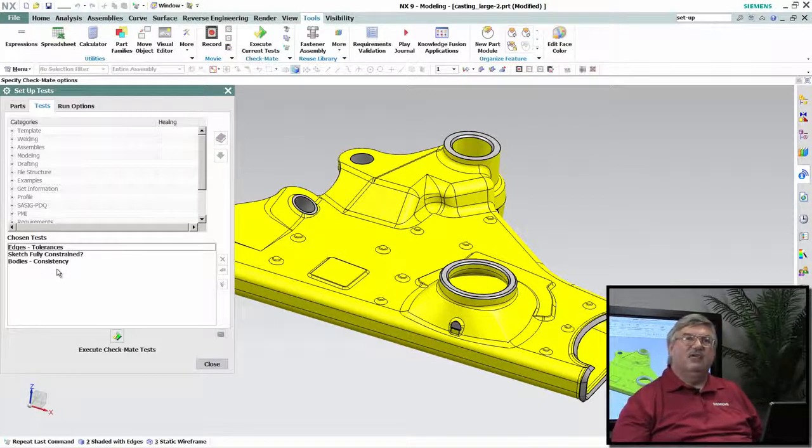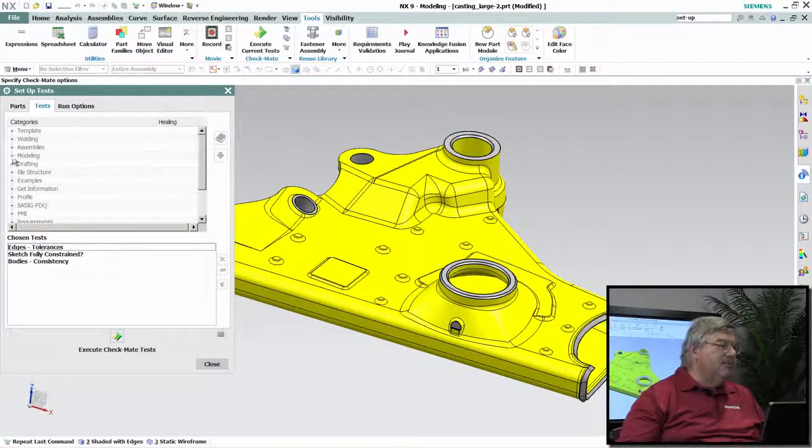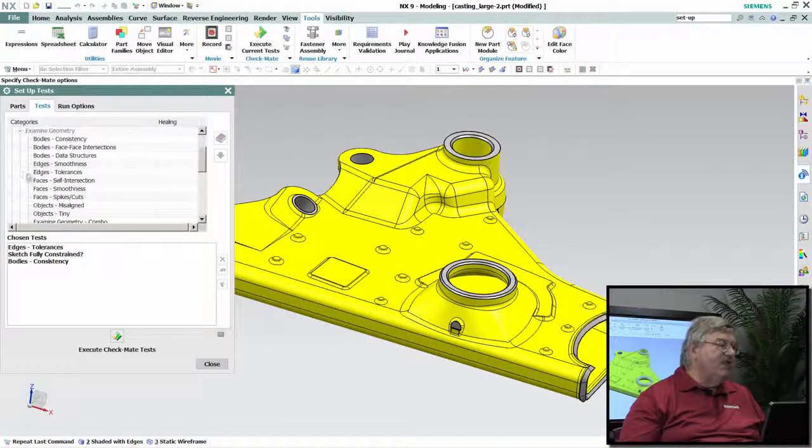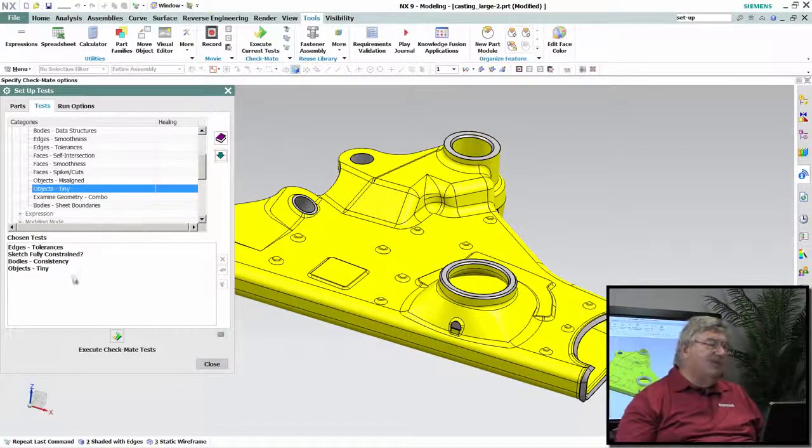I've heard recently that somebody has found some parts with some very small — what we call tiny faces — where one of the edges is smaller than the design tolerance or modeling tolerance, which is really a poor practice because it can cause some problems downstream. So I'm going to come up here to my modeling and I have a set of tests — there are hundreds of tests in here. The one I want is tiny, so I'm just going to add that to my list. Now I've got four tests set up, so let's go ahead and execute them.